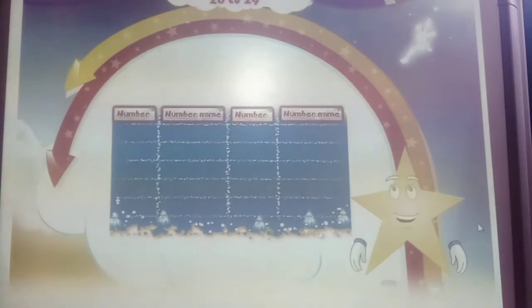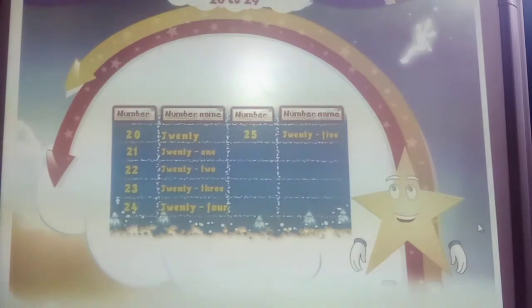Today, the next time you see the number 2 and 0, remember T-W-E-N-T-Y, 20. And what follows is 21, 22, 23, 24, 25, 26, 27, 28, 29.